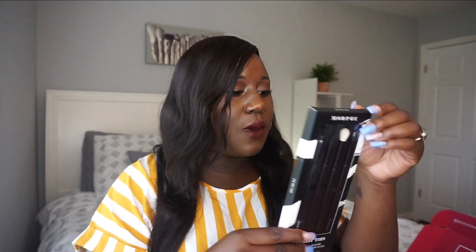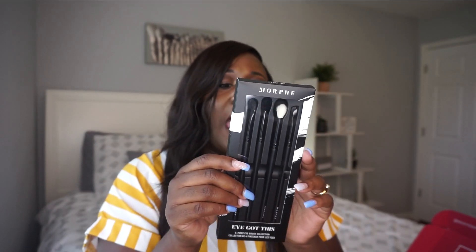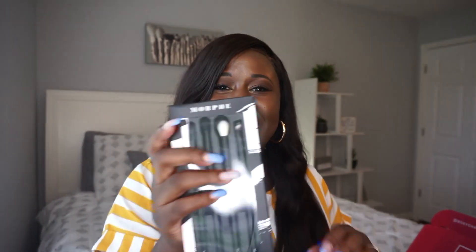The first thing I got in my box is the Morphe brushes. I got the four-piece eye brush collection. Let's open it up and see what we've got. It says four brushes — the foreign natural synthetic eye brushes you need to pull off all gorgeous looks. In this set there's an oval shadow brush, a pro firm blending crease brush, a tapered mini blender brush, and an angled liner brush. I've been dying to get an angled liner brush to do my eyebrows, so I'm very excited. The standard retail price for the Morphe set is $12.